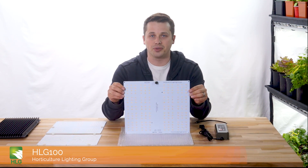Hey guys, Ryan here with LED Gardener. Today we're checking out the HLG-100, which is the new kit from Horticulture Lighting Group.